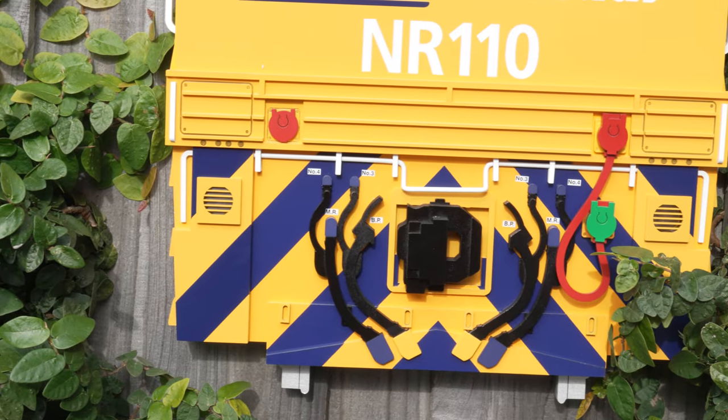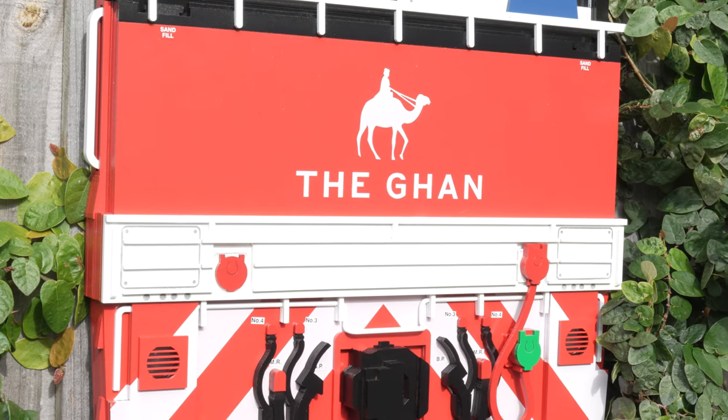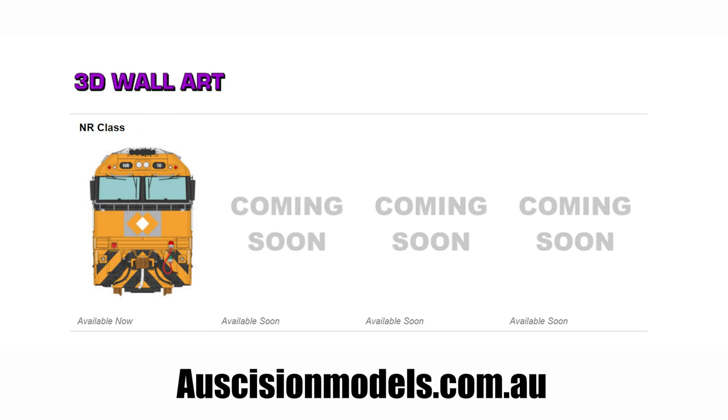These would be a great addition to anyone's model railway room, or even your local club rooms. It's great to see something different — so will you be picking up one, or maybe even all 17? Or maybe you'd like to see Ascision release something next? Let us know in the comments below, and I reckon Ascision might have a few more on the way, judging by the official Ascision website.